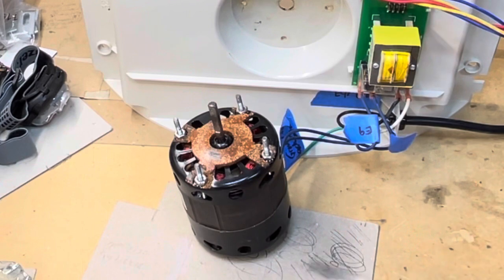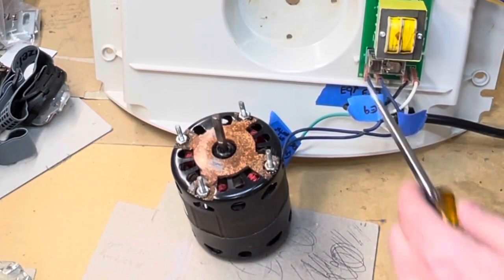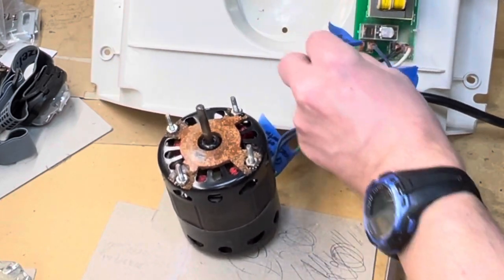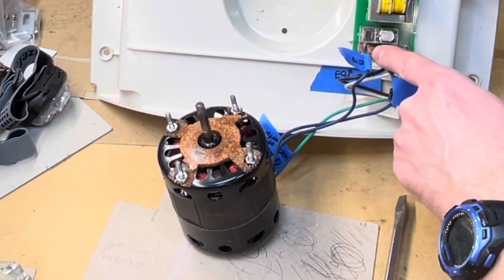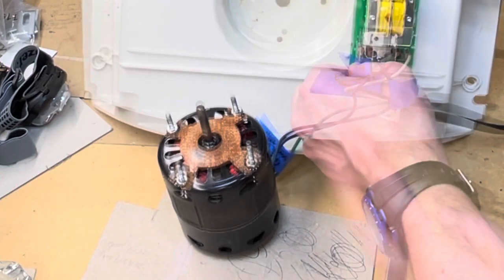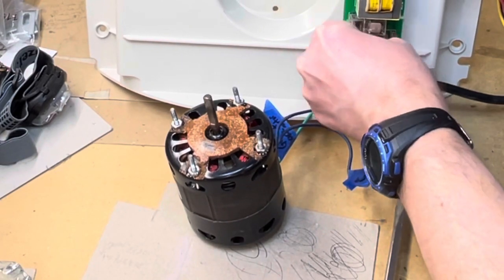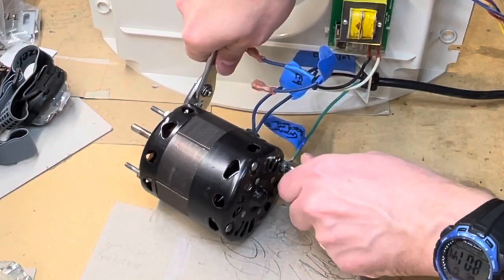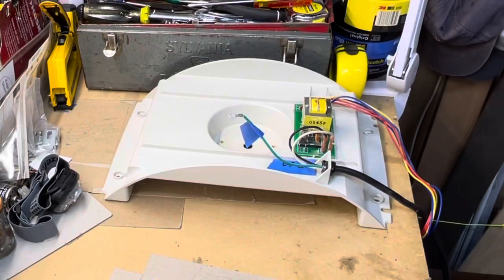To detach the motor from the frame, you have to unplug it from the circuit board. I labeled the wires based on the labels on the board itself — E9 and E10 — just so I knew which wire was which. I'm going to pull off these wires from the circuit board, take off the ground, and then get the other motor out.